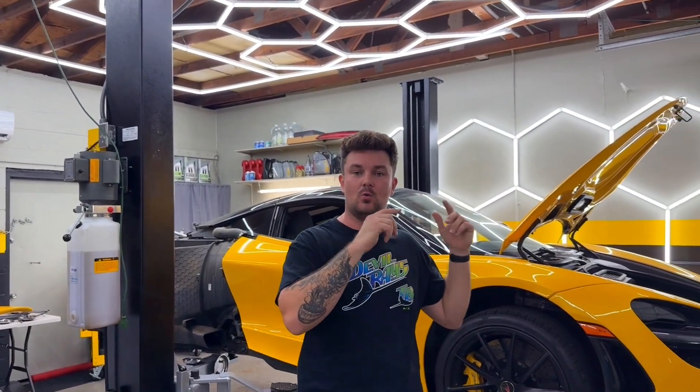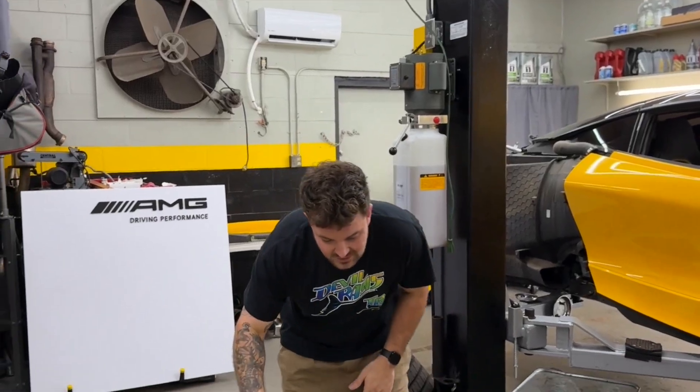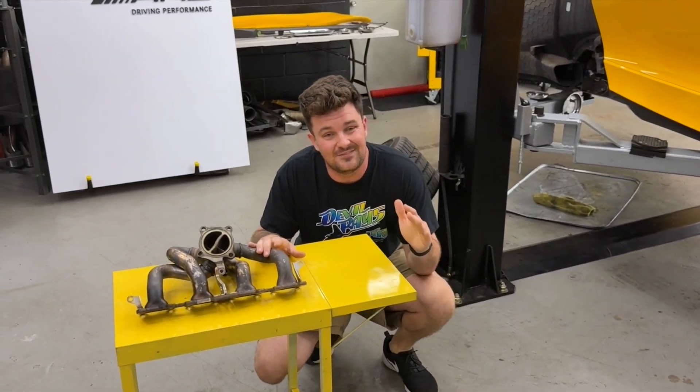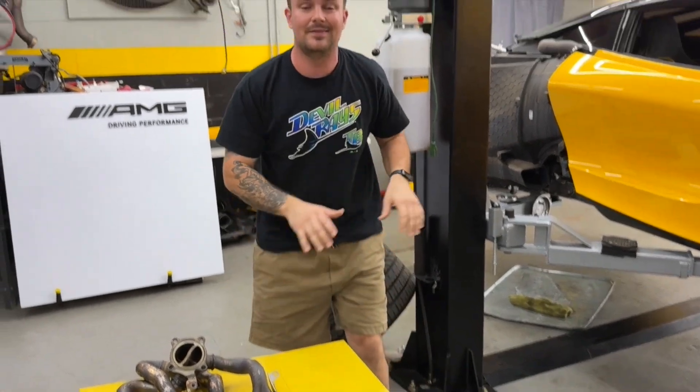I'm going to show you guys what one of the most common problems is we're seeing on this model. Now some of you guys might already know, this is an exhaust manifold — more specifically, a turbocharger manifold for the passenger side of the car. What we're seeing on this model is the manifold breaks apart at the factory welds, allowing unmetered air to get into the exhaust stream. It gets picked up by the O2 sensors and it's not going to run right like that. So if you start hearing a ticking, a chuffing, a weird exhaust noise on this model, make sure you get it checked out before it causes more problems.